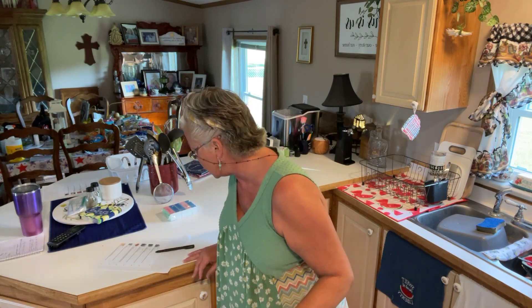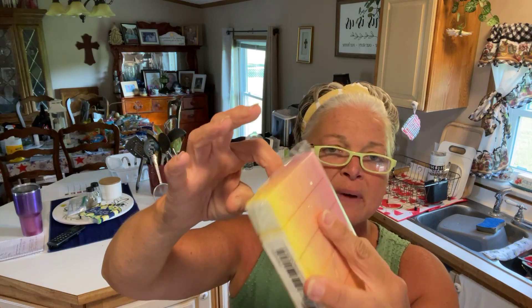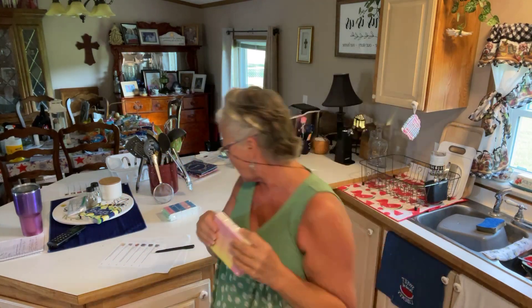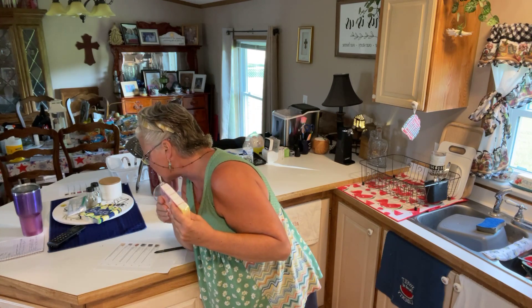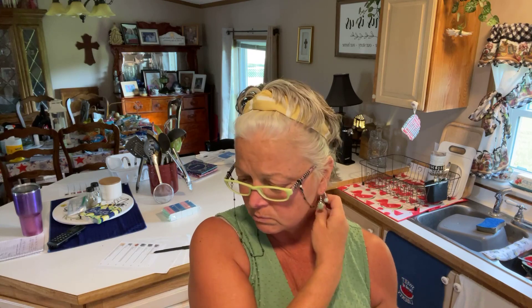Then I got a nail buffer block — it's four-sided so you can use both sides. These are a little harder; you'd want to use these for buffing acrylic nails or something harder like that. I don't know the grit but it says medium grit. I probably wouldn't use this on a natural nail — more for acrylic, powder gel, or powder dip.